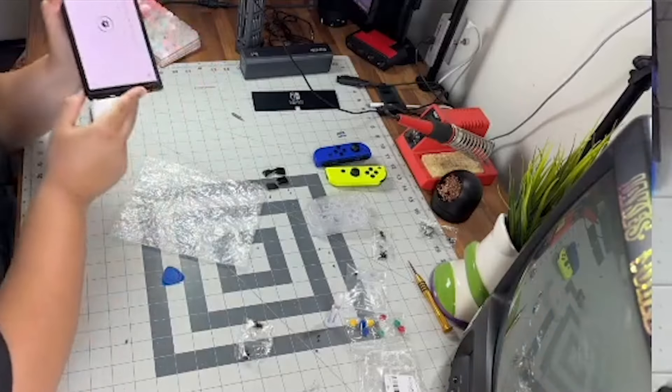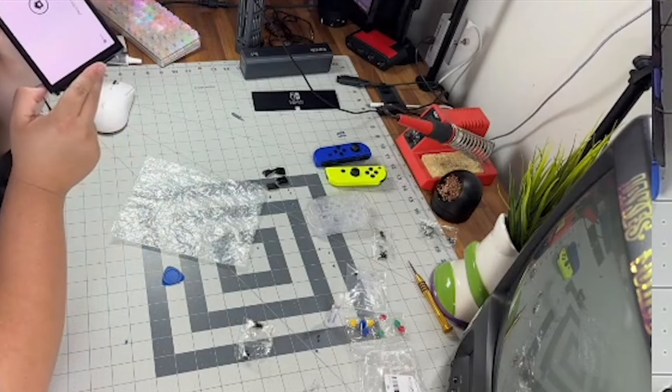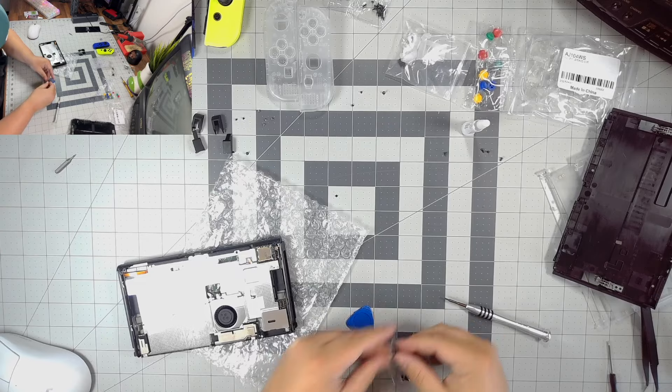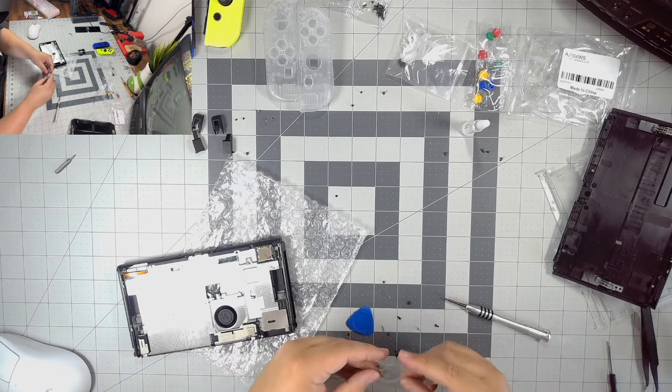Once I saw the bolt snap, the rail came off and I stopped using the drill. I dropped it on the table — I was done. Of course, we can no longer use that screw post because it's gone. I turned on my Nintendo Switch to make sure it still worked. The Joy-Cons read fine. Once we got that out of the way, it was just basically taking apart the Nintendo Switch back.